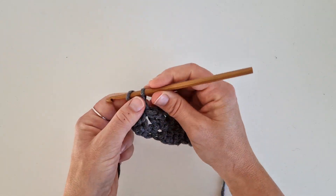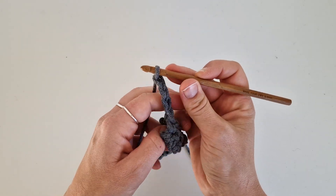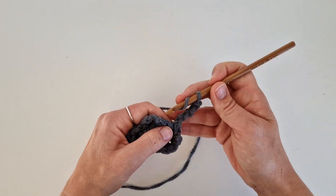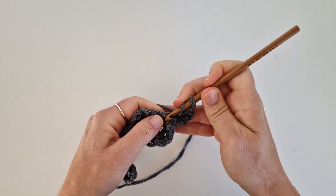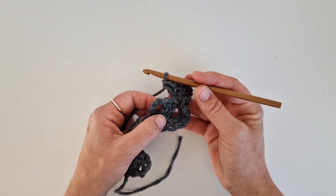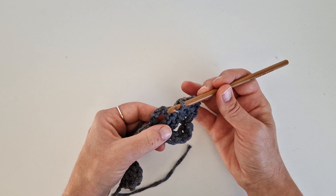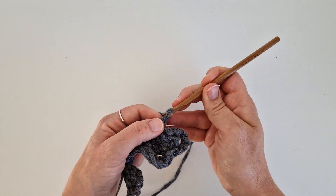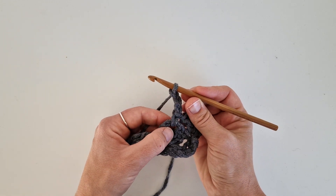So we chain four and turn our work. Again, two double crochets in the first stitch. We will crochet a single crochet in the chain space from the previous row — so in this space, one single crochet. Chain three. And in the same space, two double crochets.